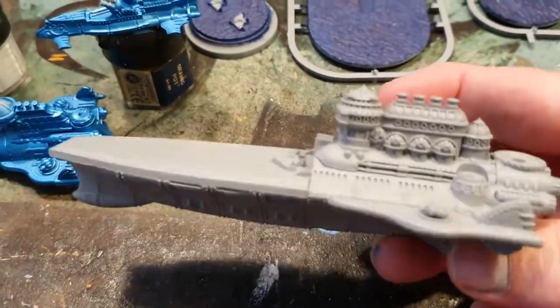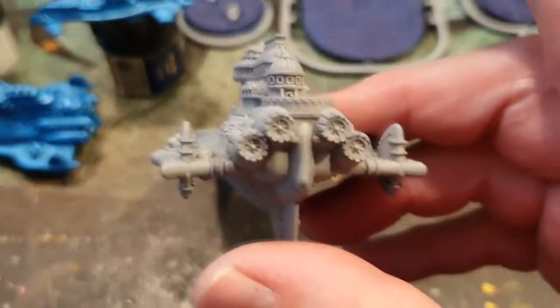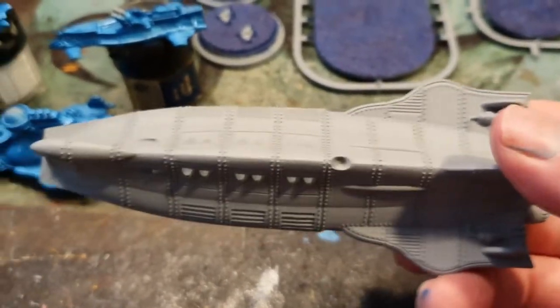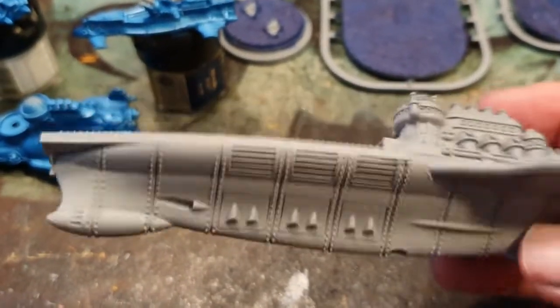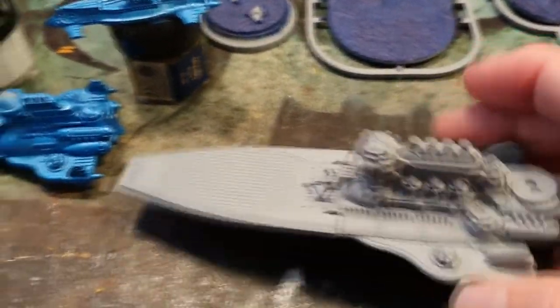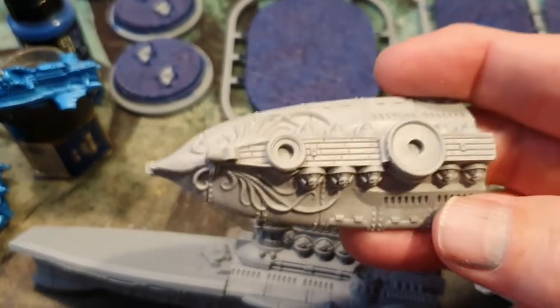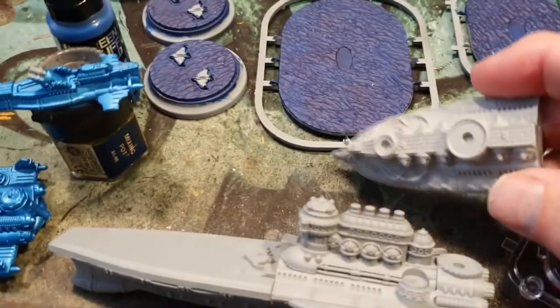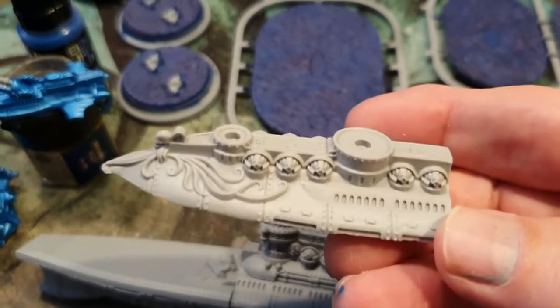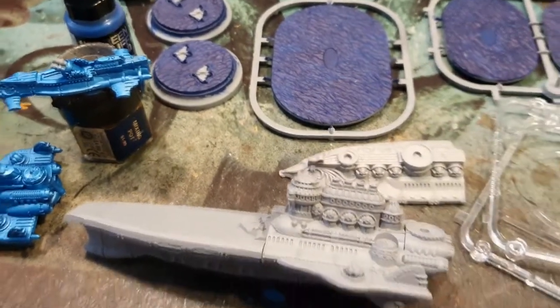Then the battle cruiser — or battle carrier — I've gone for the actual carrier version. This is the actual resin piece in the set; you get really nice, top-notch resin from War Cradle, super. There's also the option if you decide to go for the battle cruiser version. If you wanted, you could totally magnetize the two different versions — I don't know why I didn't, but I didn't this time.